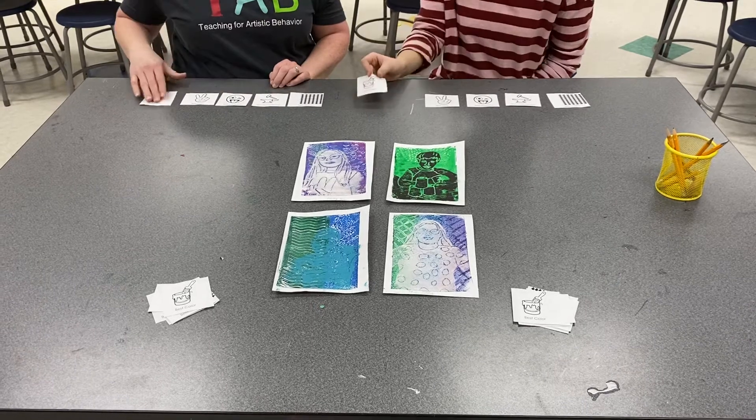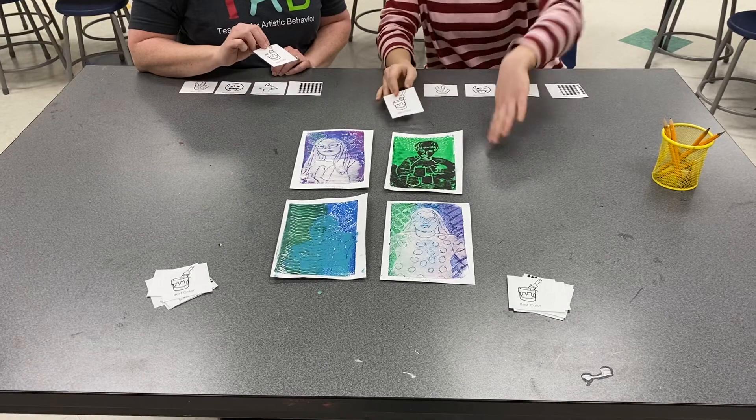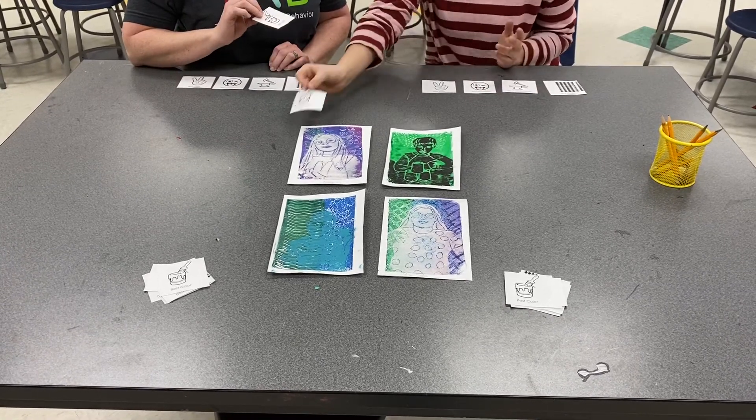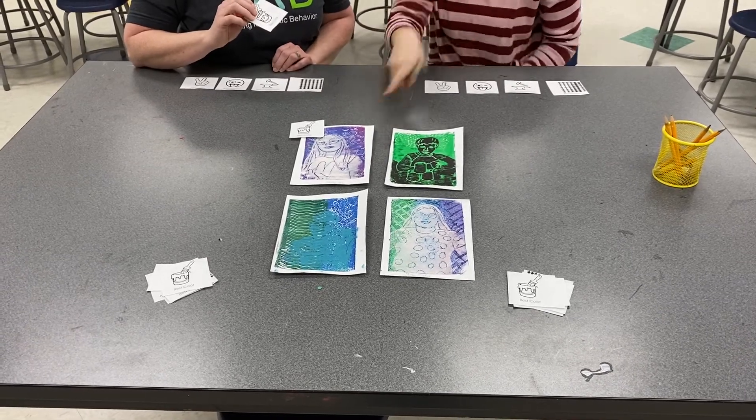So we'll start with 'best color.' Alright, put your ticket where you think the student used the best color in their print. So I'm going to put mine here. I like how the white pops against the purples and then the magentas that they created.